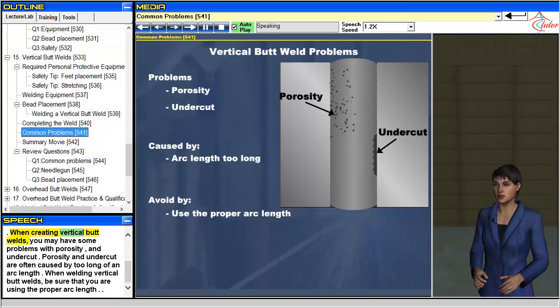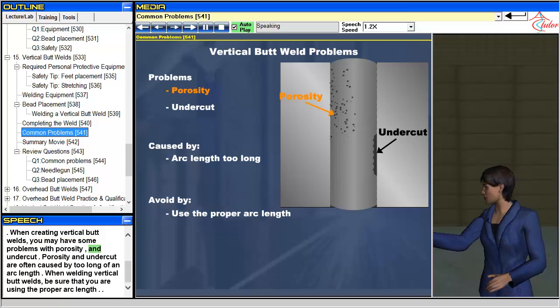When creating vertical butt welds, you may have some problems with porosity and undercut. Porosity and undercut are often caused by too long of an arc length. When welding vertical butt welds, be sure that you are using the proper arc length.